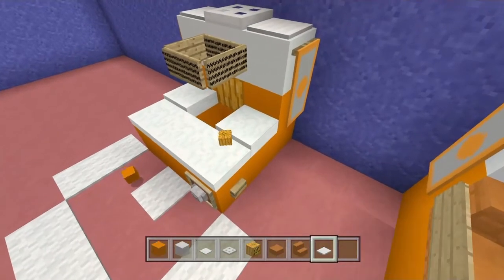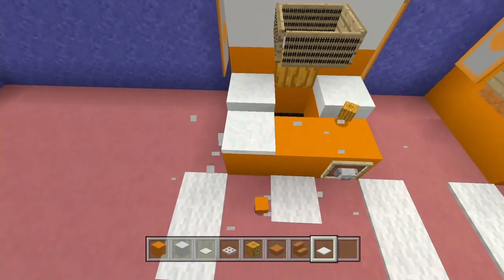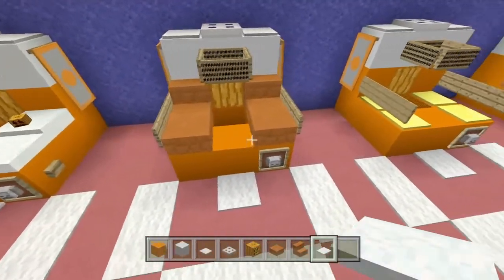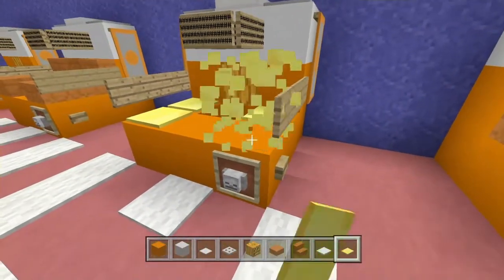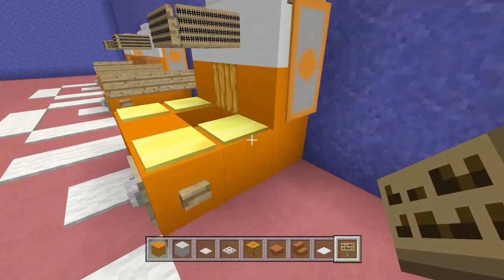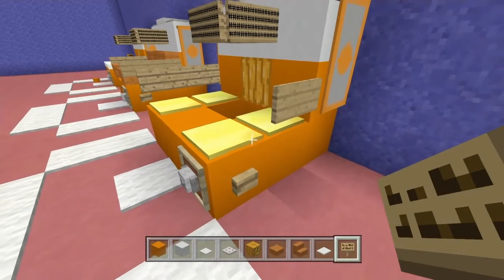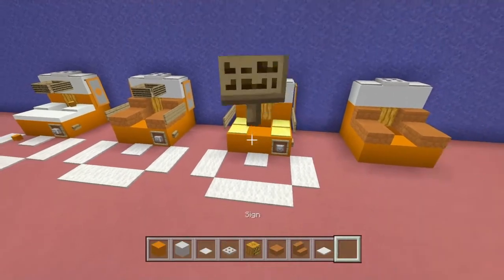The other two designs are very simple. For the snow layers design, I place one, two, three here and then all the way across like that. For the weighted pressure plates design, place them on there and then grab a sign and place it right off the side — that's all there is to it.